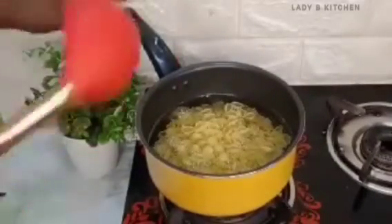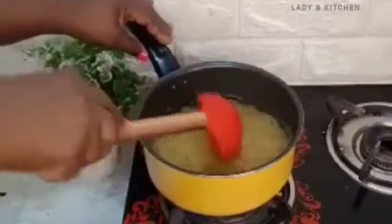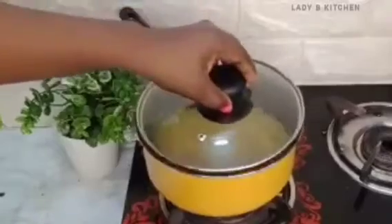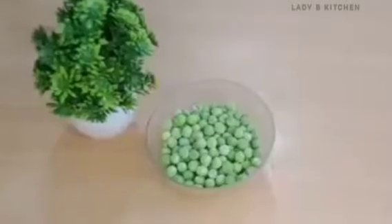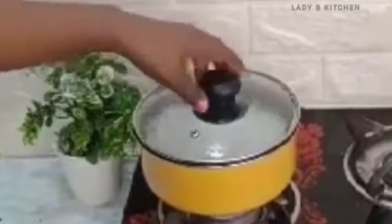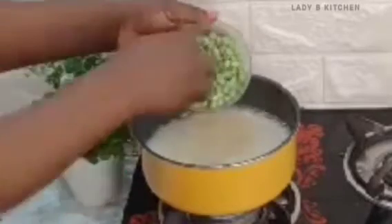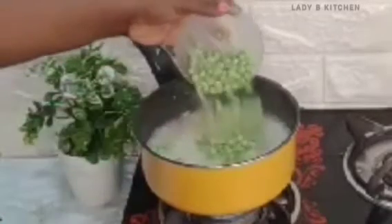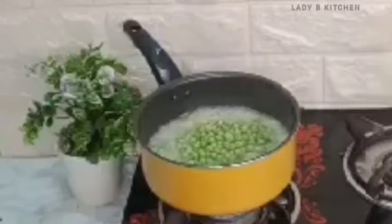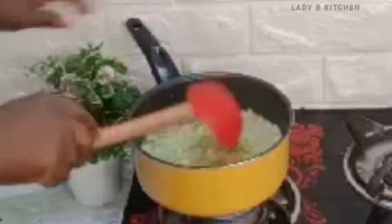Give it a little stir, then cover the pasta to cook for at least two to three minutes. Next I will be adding green beans. This is one of the best ingredients you can use for your baby puree. The pasta has cooked for three minutes, so now I will add the green beans, stir them together, and let this cook for at least two more minutes before turning off the heat.